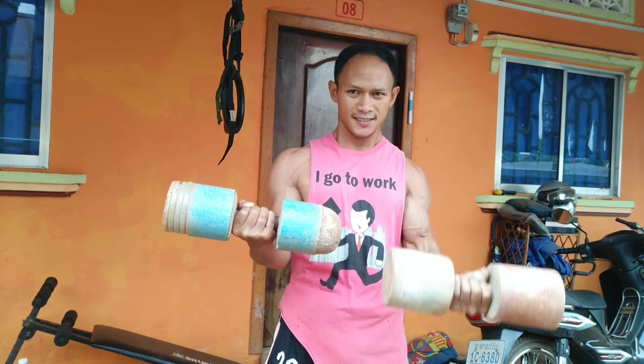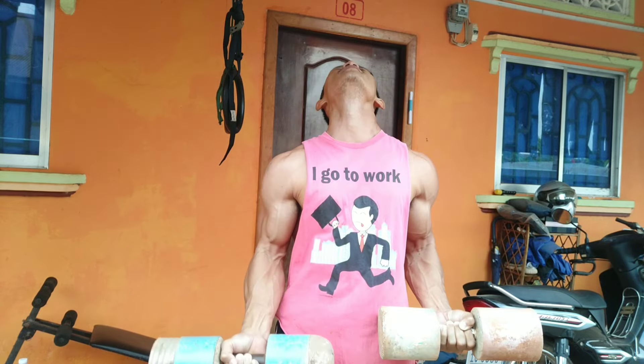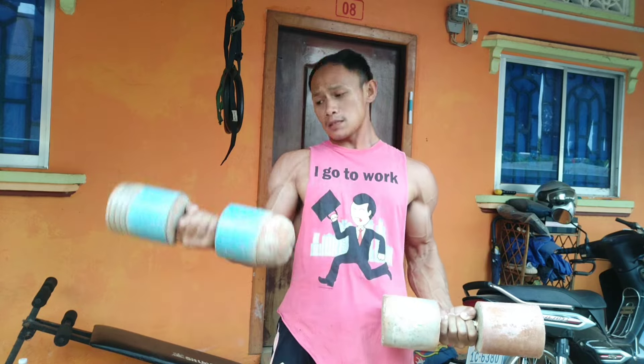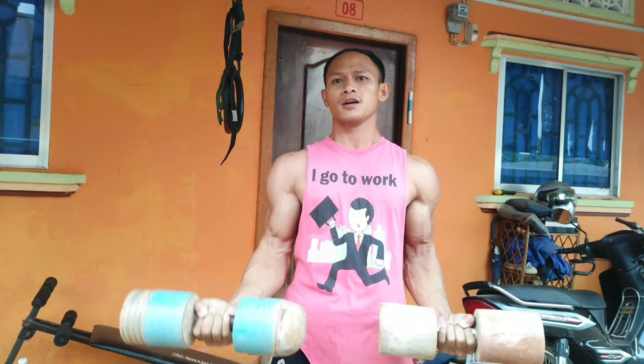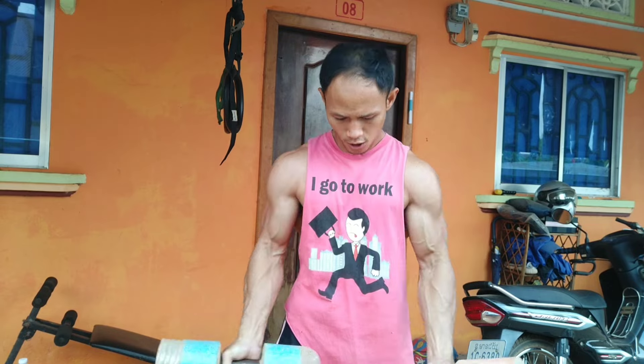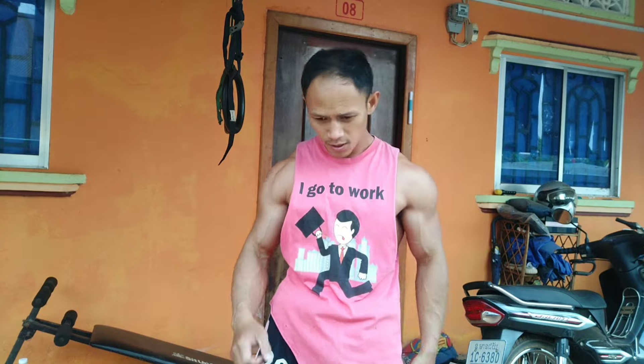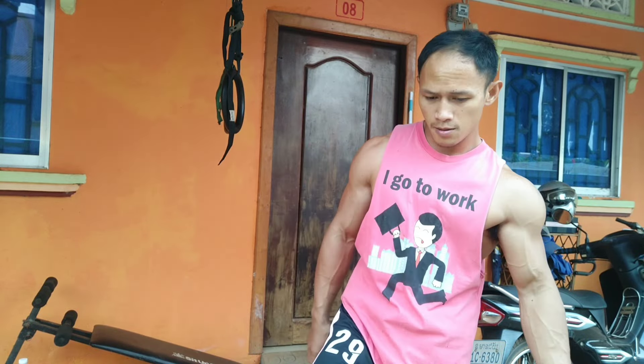We do a dip movement — not a push-up, a dip — to start again with my bicep, because it hasn't worked for one month. I have to work it again. I'm trying really, really hard — I feel hurt so much, too much pain.